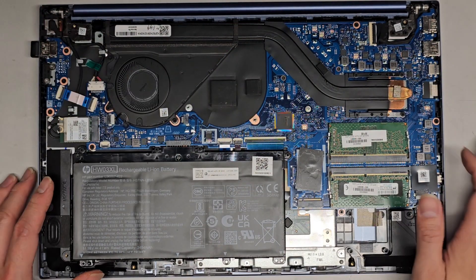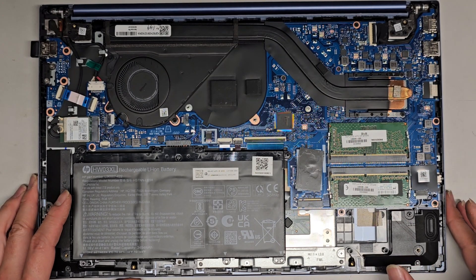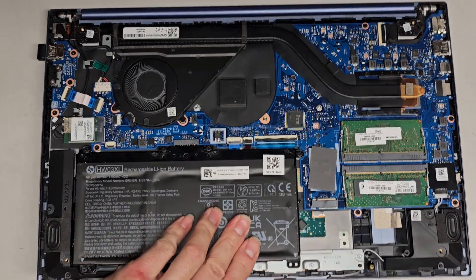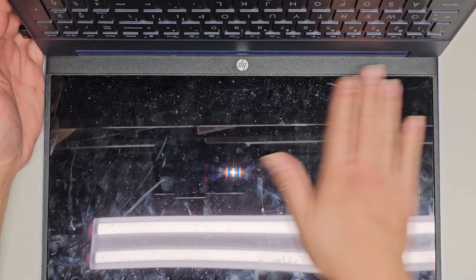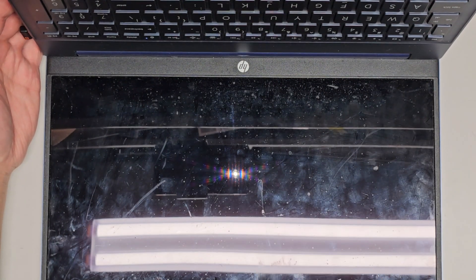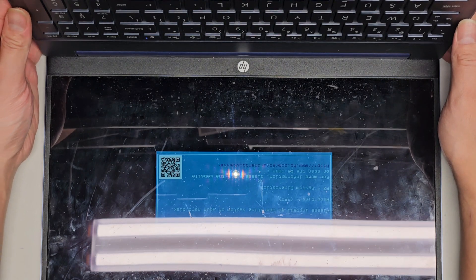I'm going to see if it powers up and if it goes to the BIOS right away. If it does, then it's basically a bad SSD and we should be able to fix it by replacing the SSD. If this video helps you out, make sure to like, comment, subscribe, and share my channel with others so they can learn how to upgrade and repair their devices. If it helped you save a bunch of money, please consider contributing a little to the channel — every little bit helps.